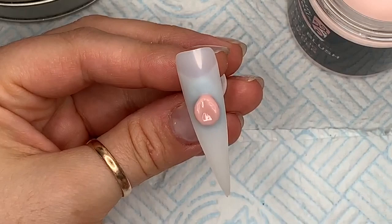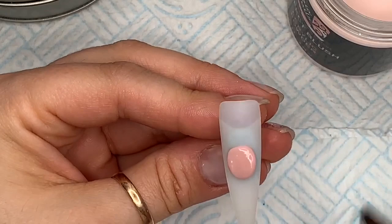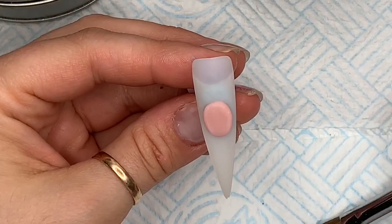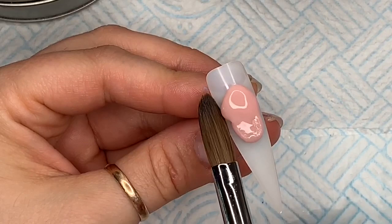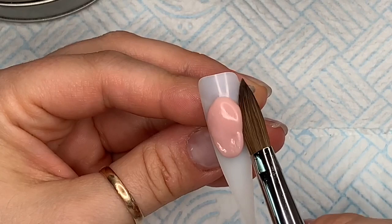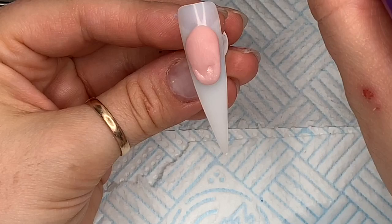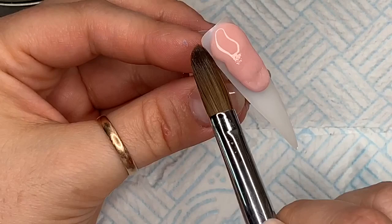I'm also using Mega White from Nail Nails. When we do a marble nail, I'm going to use the Perfect Blush to create my nail bed and we're going to do a reverse French here. On a long nail I prefer to do an elongated, exaggerated nail bed because I just think it looks more aesthetically pleasing than a natural nail bed, especially on a long nail.